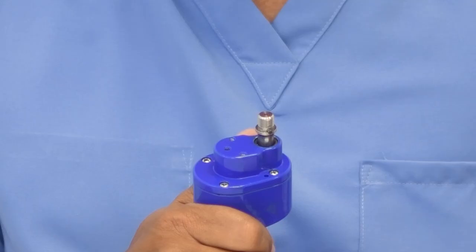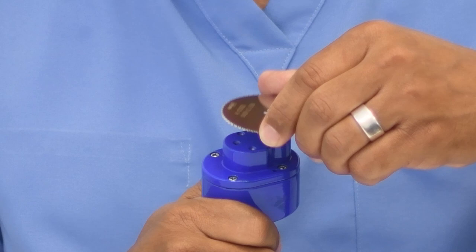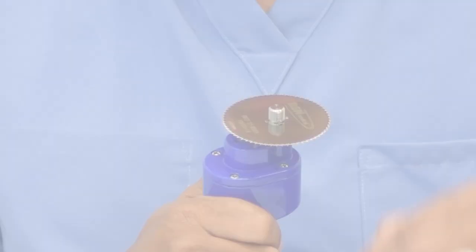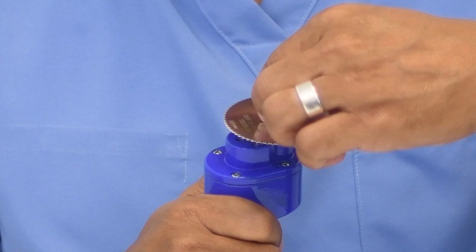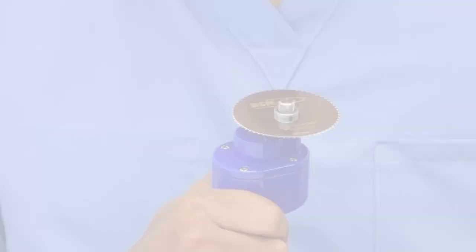Next, place the blade onto the shaft, putting it down onto the pin so that it sits flush onto the pin shape of the shaft. Place the spacer onto the shaft, being mindful of the slots on the spacer that fit with the pin of the shaft.